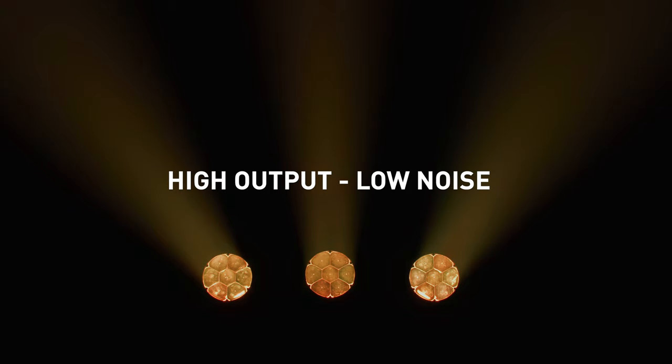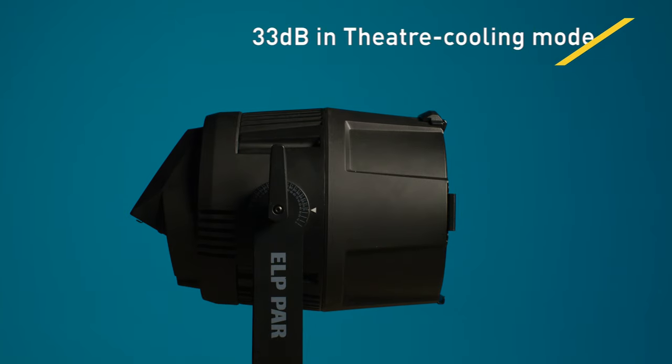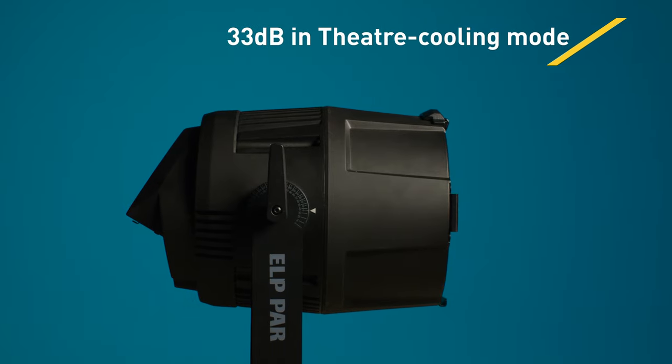The ELP PAR is not only great in output and optical performance, but has been engineered for low-noise cooling, making it ideal for theatrical applications.